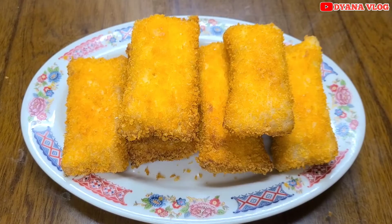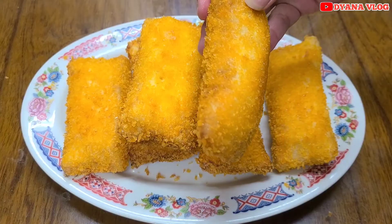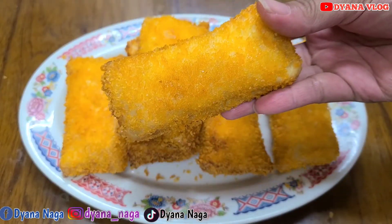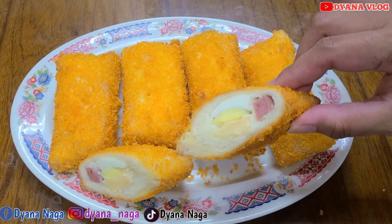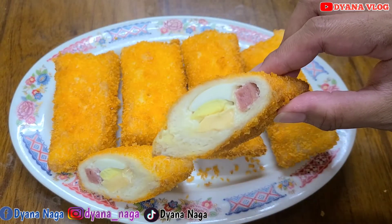Kalau sudah matang jadinya seperti ini ya mams, cantik-cantik banget kan. Lalu kita siapkan piring, taruh ke dalam piring. Untuk risoles mayo dari roti tawar sudah jadi. Hasilnya cantik-cantik banget, ini tentunya enak banget rasanya karena bikinnya juga mudah, bahannya juga simple. Terima kasih sudah menonton ya, jangan lupa like, komen, subscribe, dan share.